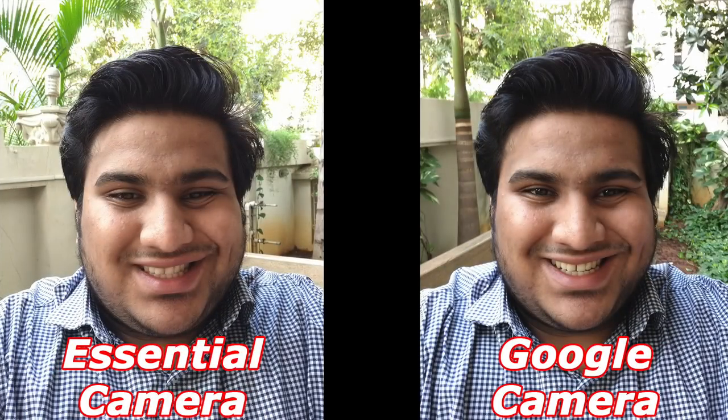Moving on to the front camera, we also see some differences and I see the same trend again. Google exposes the photo a lot better, makes colors look a lot darker, and makes sure the background has as much detail as possible without being washed out by the light. If you look at the background on the Essential camera, especially to the top right, it's just completely whited out. You see a lot more on the Google camera, and the details of my face don't look as washed out. The Google camera again does a lot better.